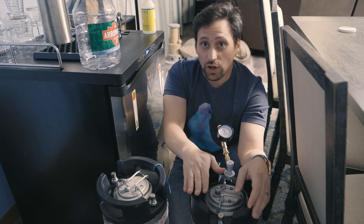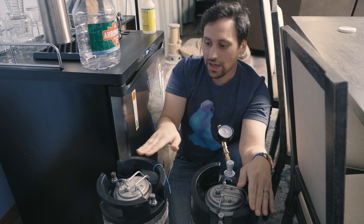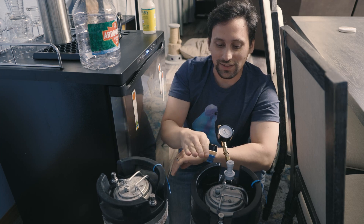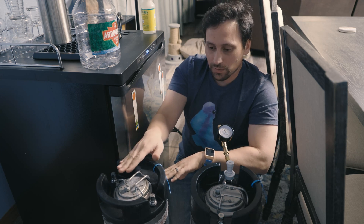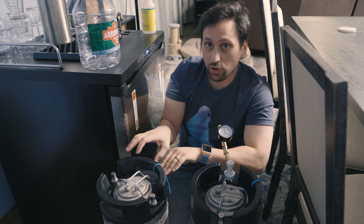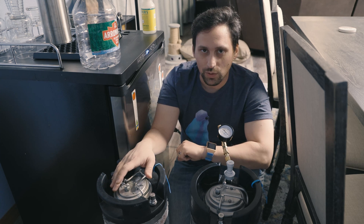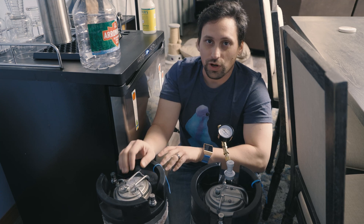In order to do a pressurized transfer between kegs, we need to add pressure to the source keg — the one we're pushing liquid from — into the receiving keg. We need to make sure the pressure of the receiving keg is less than the pressure of the source keg. We'll also reach an equalization point where fluid could push back. The spunding valve allows a controlled pressure release — you'll hear a hissing sound while filling. This controls flow so it's less than if it were just vented straight to atmosphere. I see a lot of homebrewers confused about foaming — it's because they're not controlling the pressure going into the receiving keg.